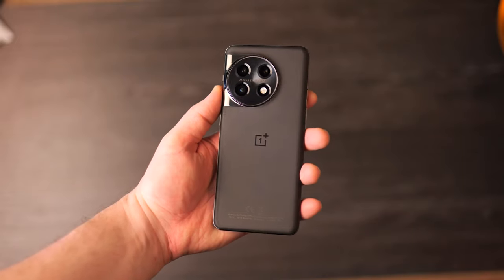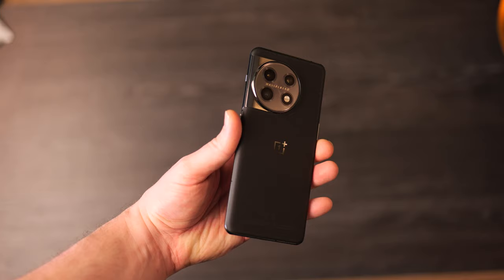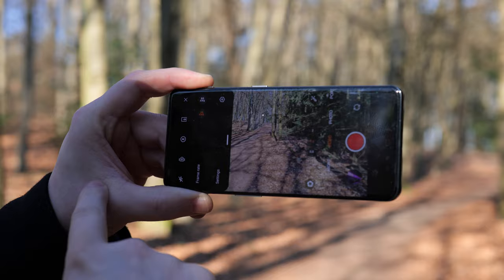The OnePlus 11 — a phone that hasn't been received that well in reviews, but I kind of like it. It's a good device overall with pretty good sensors. Today we're going to unlock the full potential of it using pro mode to capture shots differently, because when it comes to OnePlus there's one thing I don't like: that filter effect on top of it. Let's showcase what this device can properly do when you actually try.